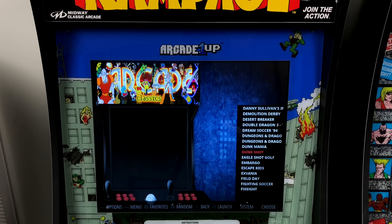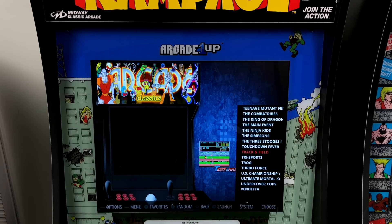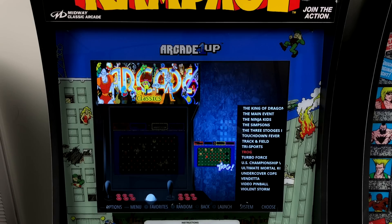For this one, I actually use the stock buttons. I've set up the start buttons — player 1, player 2, and player 3 — as player 1 coin and start, player 2 coin and start, and player 3 coin and start.